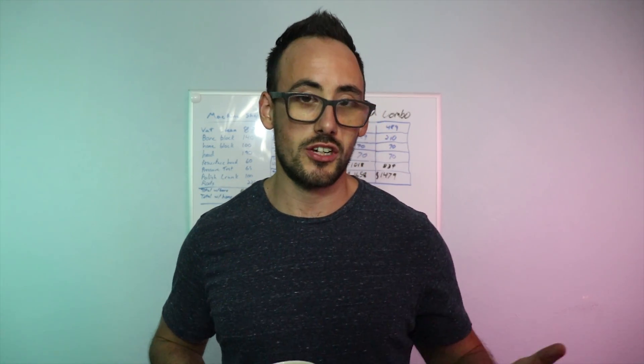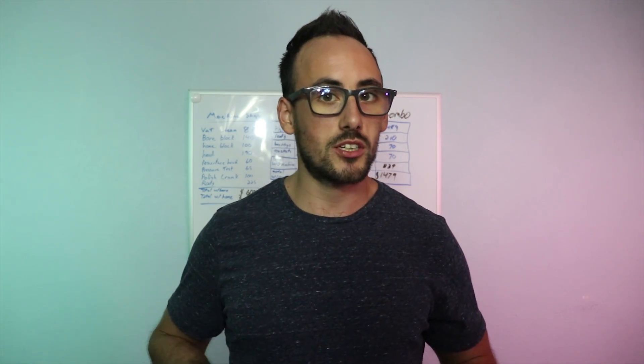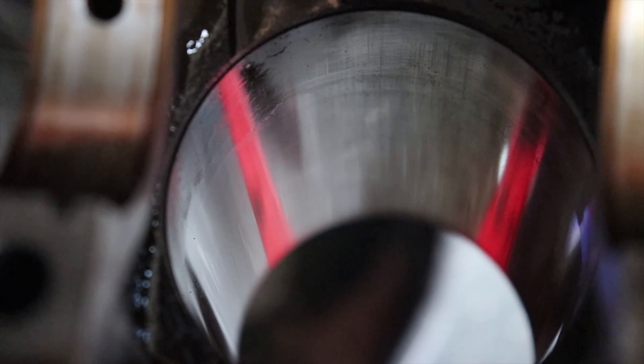When we look at the machine work, you drop off the block, get the Magnafluxing done, have them check for cracks or significant damage. Depending on which build we go with, we may need to have it bored and honed. When they look at the block they check if it's out of round or if it's within specs enough to just hone it. After they tell us the block is good and we decide on boring or honing, we'll know more about the price.